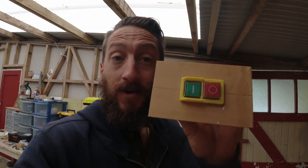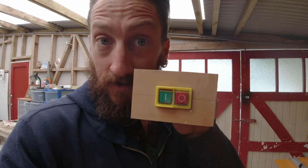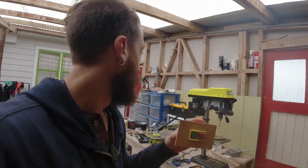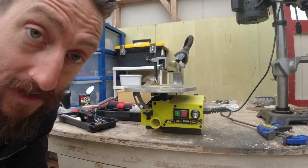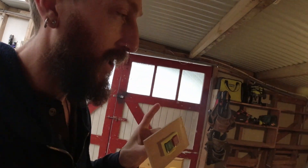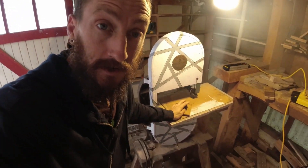Hey, this is Drew with Make It Better, and today we will be trying to install an NVR switch, which is a very common thing for power tools, as you can see here. We'll be taking one of these and installing it on a 70-year-old bandsaw.